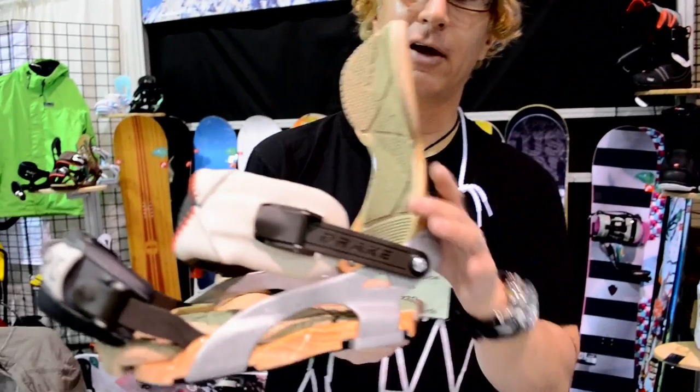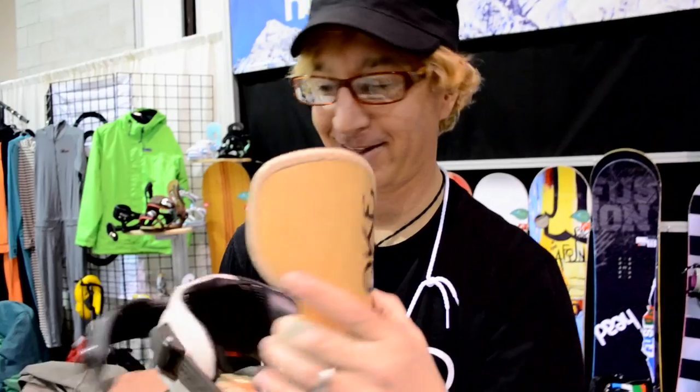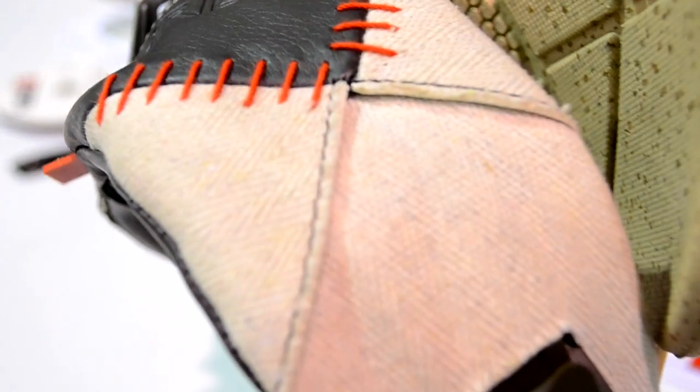Drake Binding, brand new for this year. Full-on wood highback, just like your skateboard. Hemp in through here, cork.